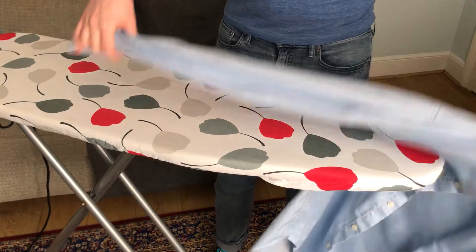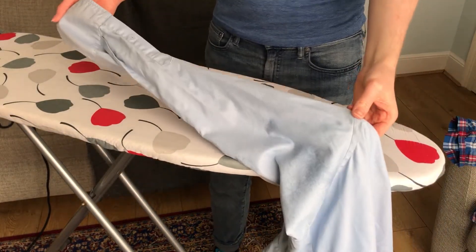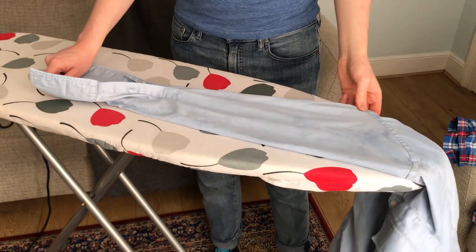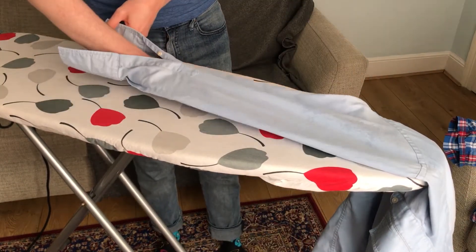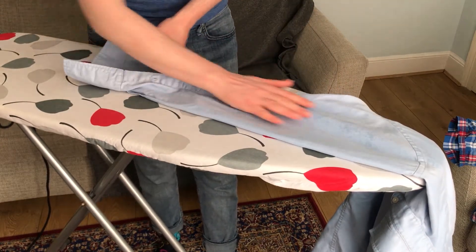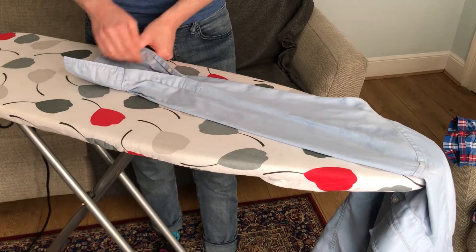What we're going to do is start off with the sleeve. I like to get the corner of the sleeve at the end and drape it across and make it flat, so I've got a nice flat edge. I'm going to get my hand inside — make sure it's unbuttoned — and spread my hand out so that I get a nice flat surface.